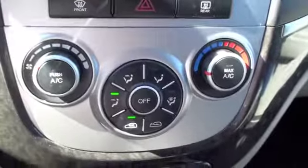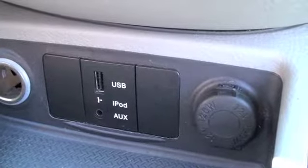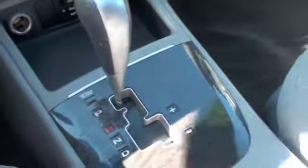Down below you're going to have your climate controls, and underneath there you're going to have your USB input and auxiliary input for your musical devices and phones. You'll have your standard automatic shift, and if you flip down at drive you can flip over and shift as if you're driving a manual.